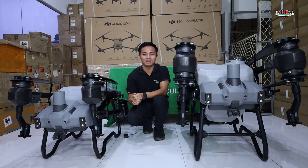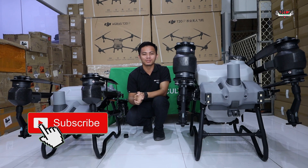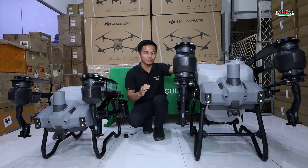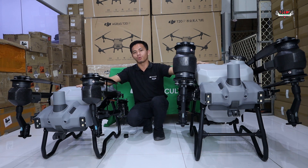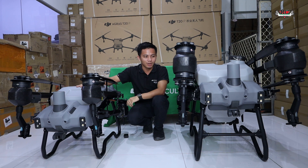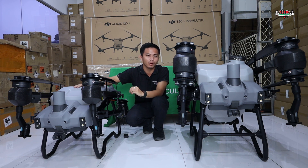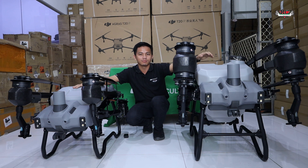Hi everyone, welcome back to our RC Corner YouTube channel. Today we will talk about the differences and similarities of the Agras T40 and Agras T20 Pro. The T40 has a 14-liter capacity, the T20 Pro only 20-liter capacity. For spreading, it is 25 kg and 15 kg respectively.